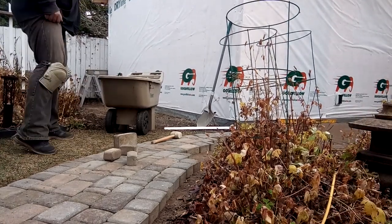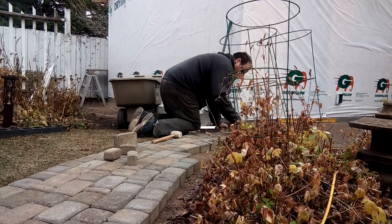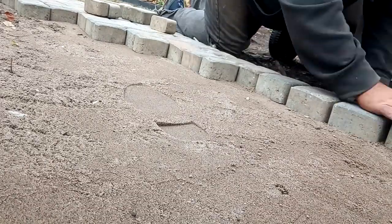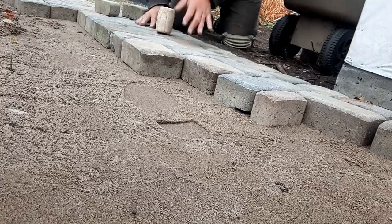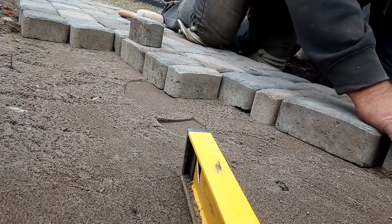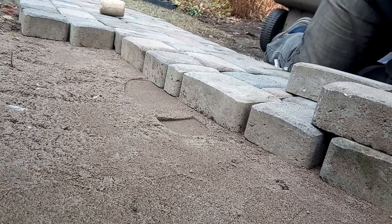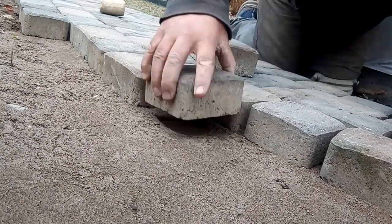You just put it together — I have a pattern in mind, but you're trying to make it look randomly unrandom. I didn't speed this up at all, this is how fast I work. You can kind of see I've got a big, medium, small sequence going — big, medium, small, big, medium, small. Use a pattern that works for you. The bricks were supplied to me, so I just used what I could.